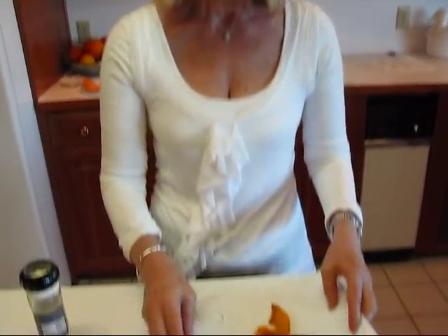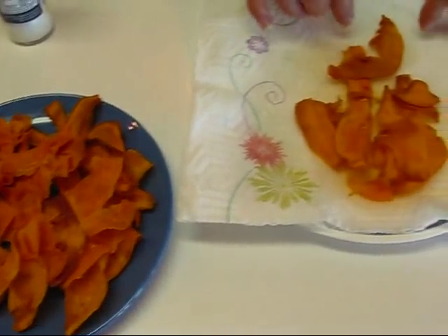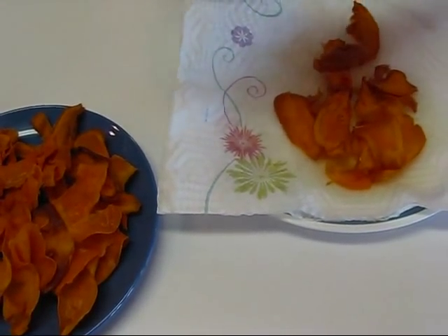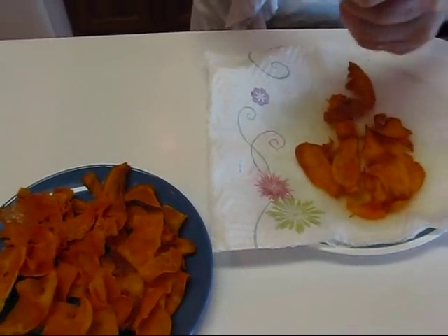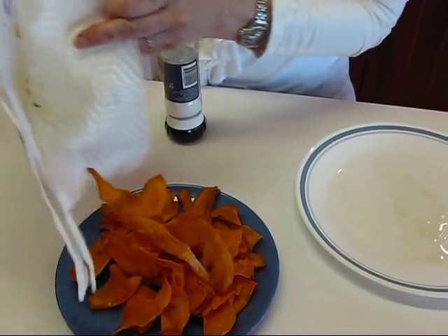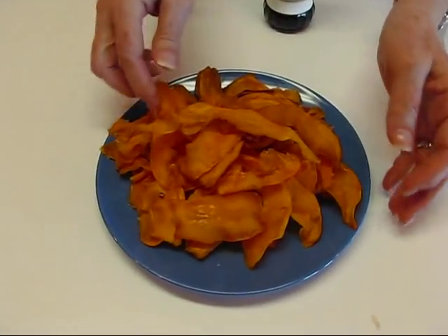I finished frying almost half of one sweet potato and here's what we have. These have been salted — they were taken out in groups, patted down, and salted while still hot. This group has not been salted yet so I'll give it a little bit now. You could use sugar if you like a sweet flavor since they are sweet potatoes — they do go well with sugar, and you can use brown sugar if you like. But I'm trying to stay fairly true to the recipe we ate on our lunch out. So here we have our sweet potato chips.